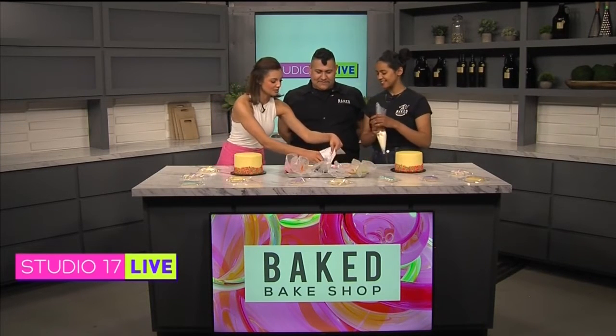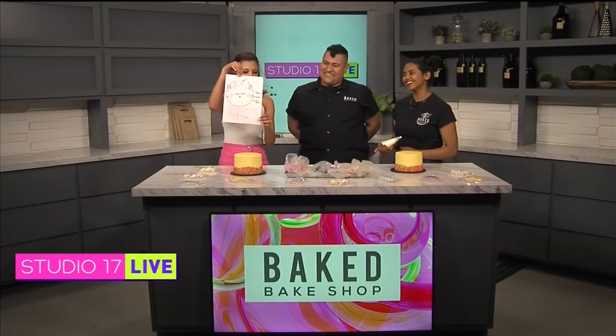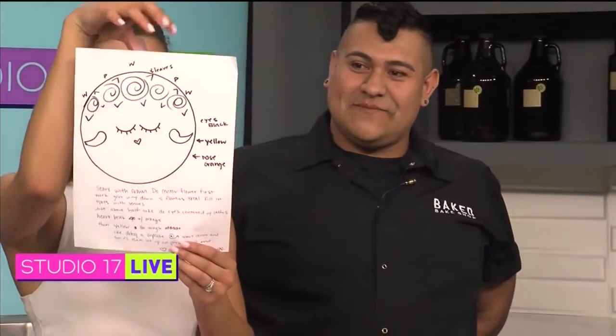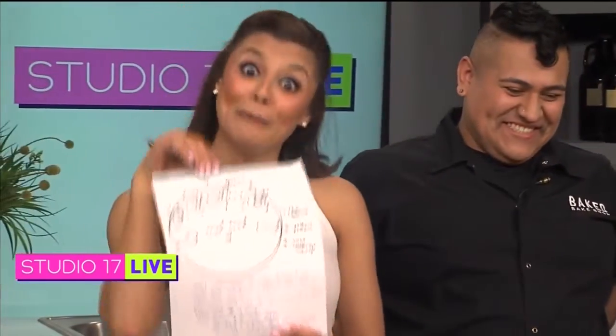So you basically have a diagram that shows exactly what we're going to do step by step, right? There's a good view of that. This is what hopefully our cakes will end up looking like. We'll see what mine actually ends up looking like. You'll do great!